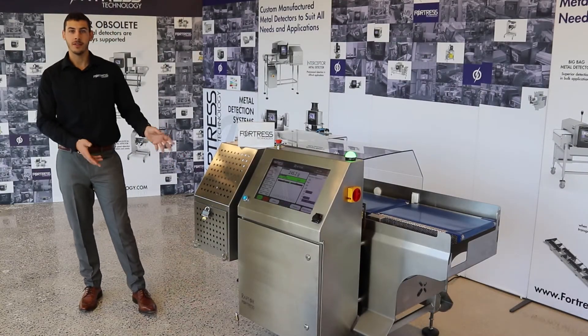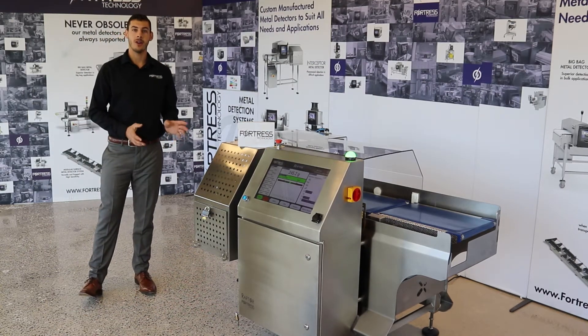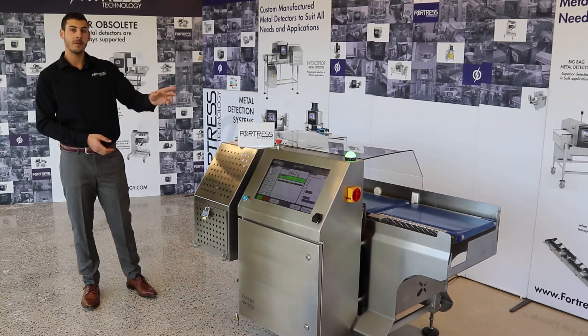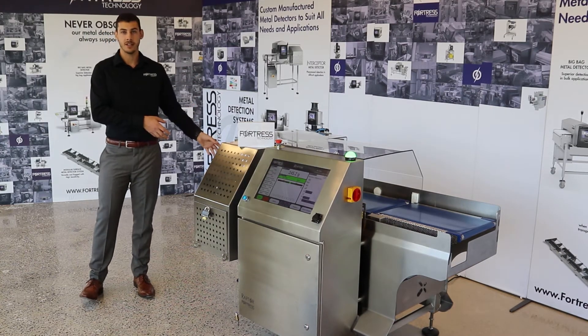The Raptor is a fully integrated dynamic checkweighing system designed to weigh packs on the move and reject non-conforming packages. This particular system is a three-belt design with an infeed, a weigh belt, and a reject station.